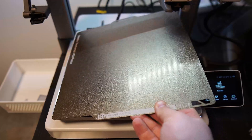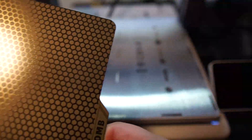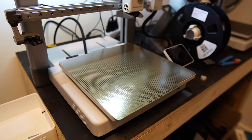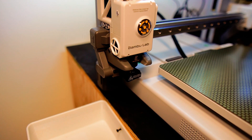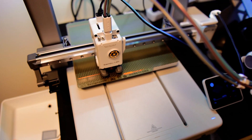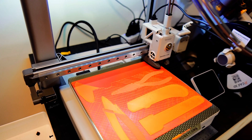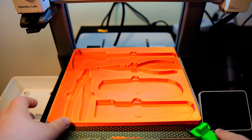Now let's look at the three different build plates BQ sent me. The first is the dual texture honeycomb and houndstooth pattern plate. This is the first time I'm running my printer after installing the new extruder, and I'm happy to see filament is coming out correctly. I printed a small organizing plate for my desk. You can see the pattern printed on the back of the print, so the texture plates definitely work. I recommend this plate to anyone who wants their prints to stand out more visually.